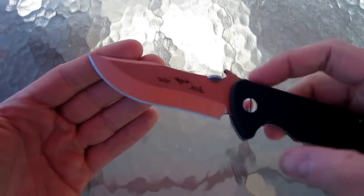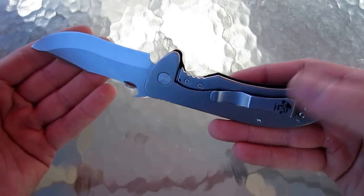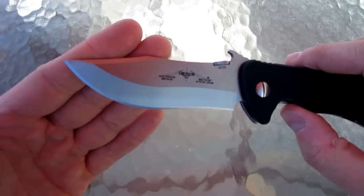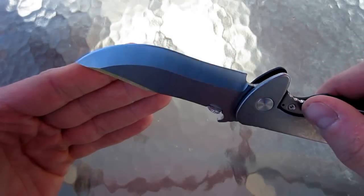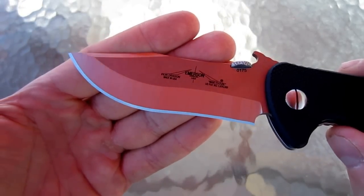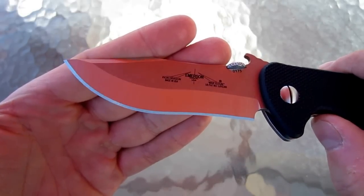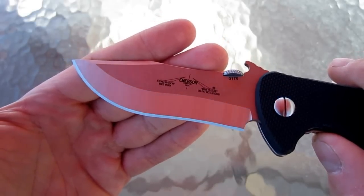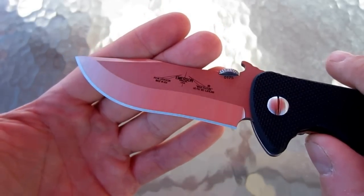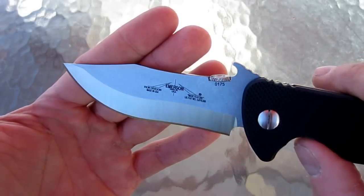One thing that I do love about Emerson is his consistency with producing a razor sharp knife right out of the box with perfect grinds. Look how even that is — I can't say that for Spyderco, I can't say that for Benchmade. They're good, they're sharp, but they don't look like this. They're not perfect like this. Look at that secondary bevel — it is from tip all the way back, perfectly even. Same with the primary bevel. Their blades are just absolutely beautiful.